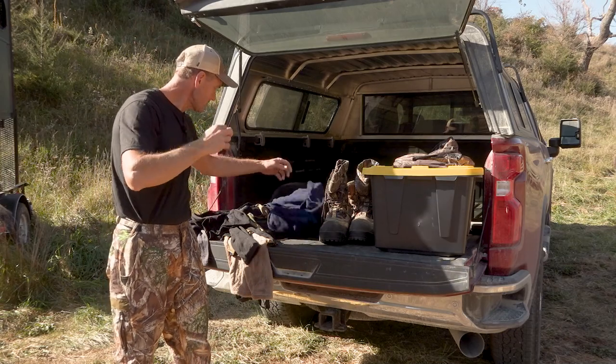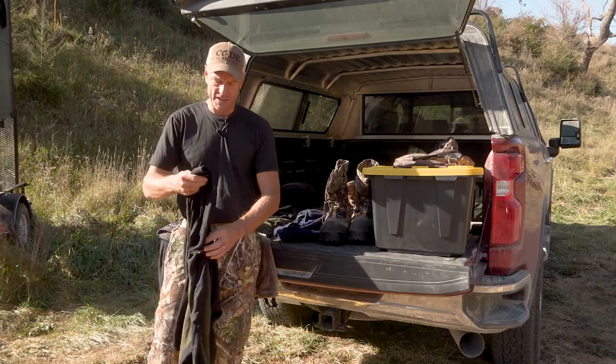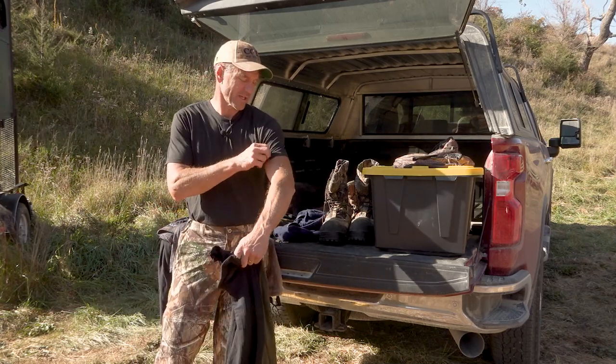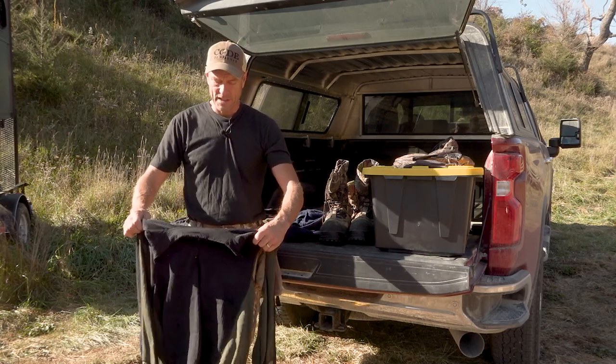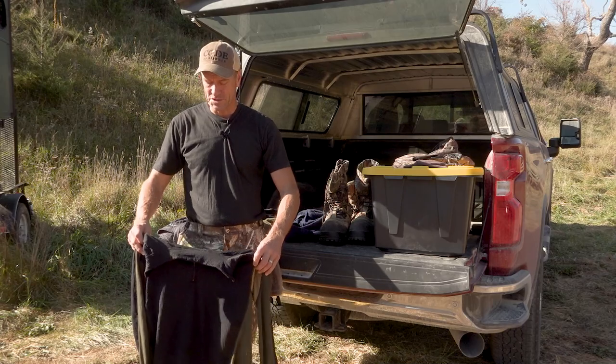For the top, normally I'm going to start out with something like this t-shirt. Ideally it'd be not cotton — anything cotton is going to hold moisture close to your skin. This is like a tri-blend poly, and that does a pretty good job. Any polypropylene or polyester-based should work fine.